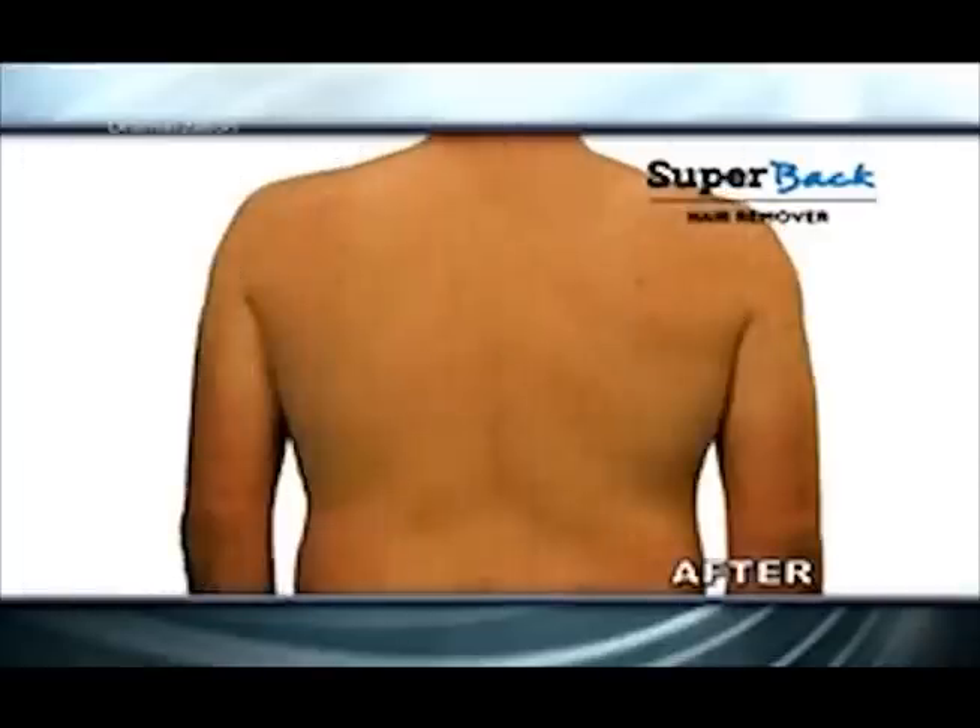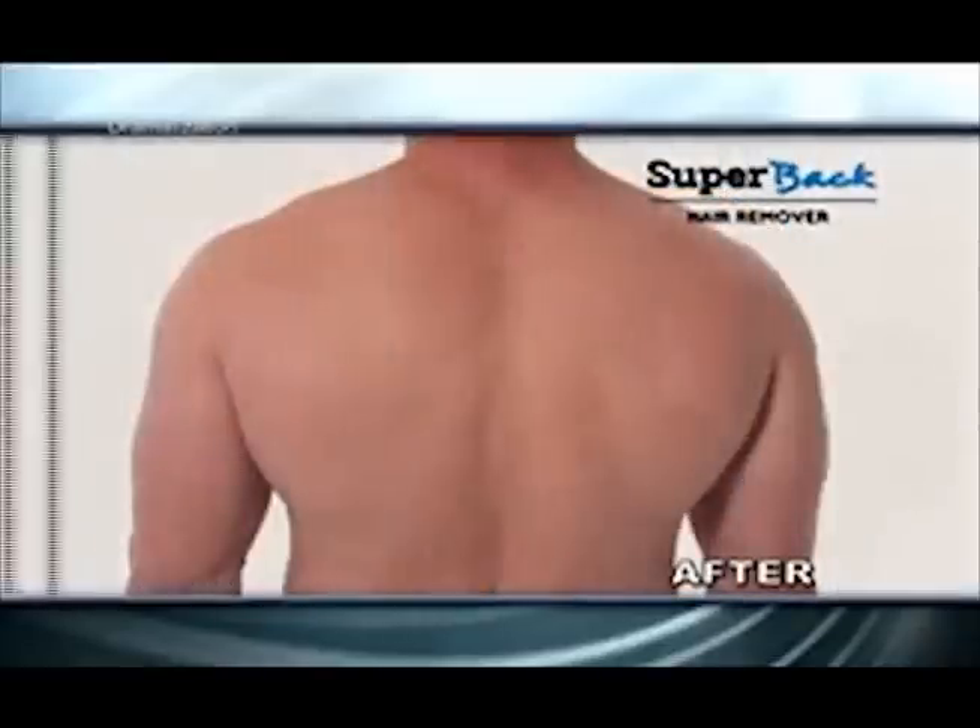Super Back is easy to use too. Just apply, drape the cape, and wash away. In minutes, you'll have a super smooth, super soft, super sexy back you'll love to touch.